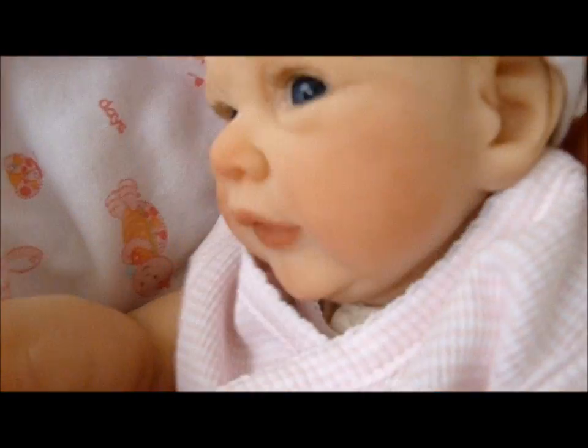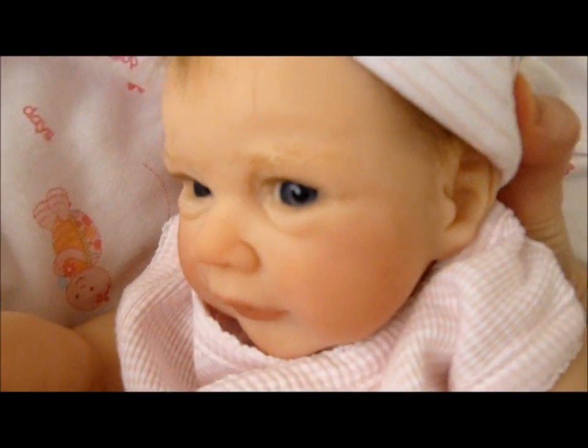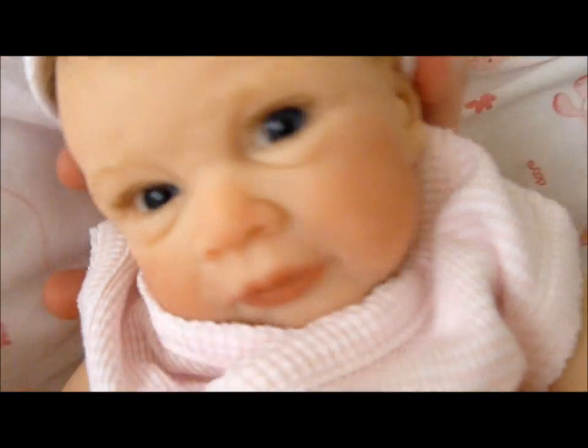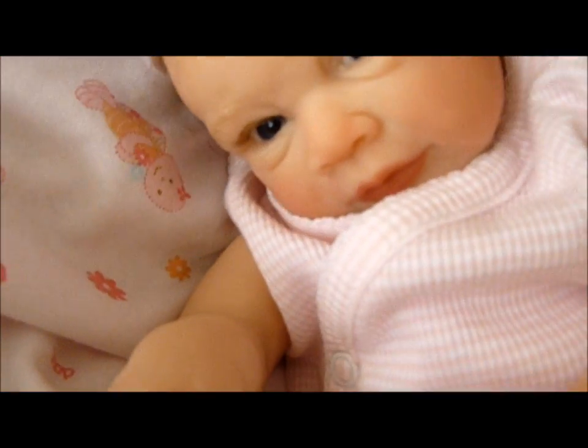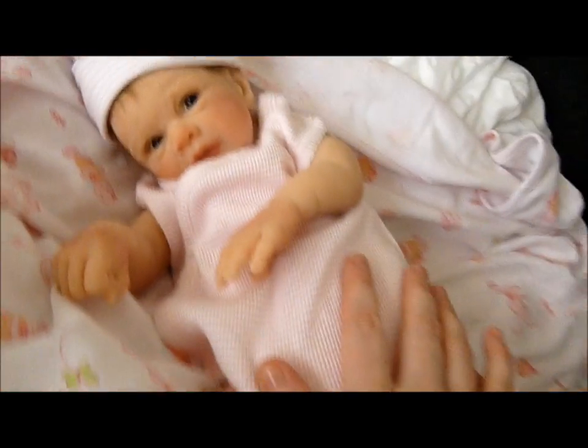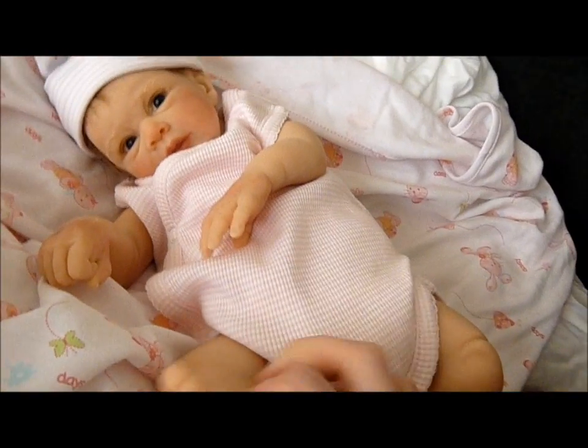Turning to the side for you — it's a little profile. I just adore this little girl, I really do. She's so cute.